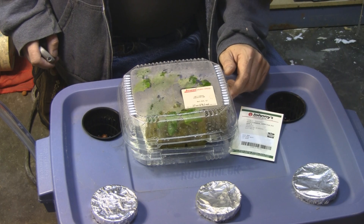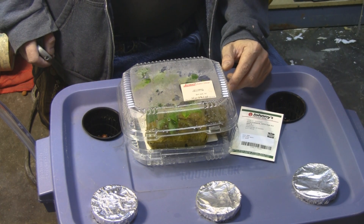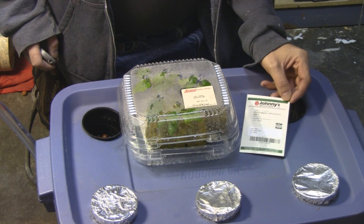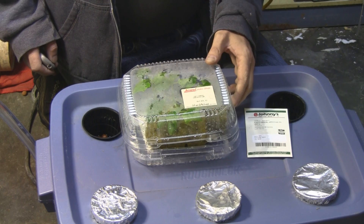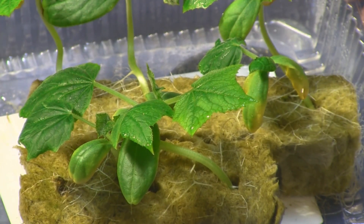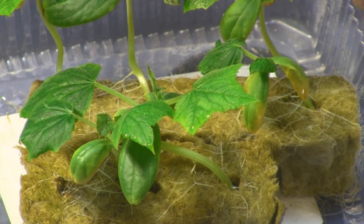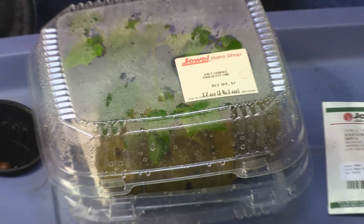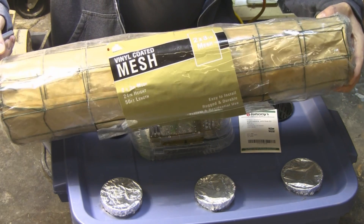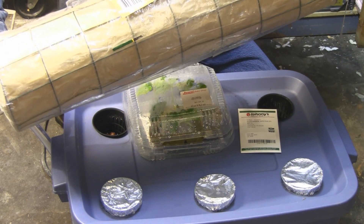In this hydroponic unit I'm growing cucumbers again this year. Last year I did heirloom cucumbers and they were such a pain to pollinate, so I'm going with a different variety called 'Diva' — they have all-female flowers and self-pollinate. I put these in about two weeks ago and they've been in too long; the roots are popping out of the top of the rockwool. I'll pick the three best plants. Instead of string, I'm going to use this mesh for them to climb — should be a lot easier this year.